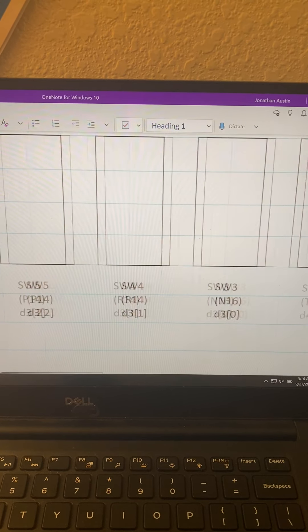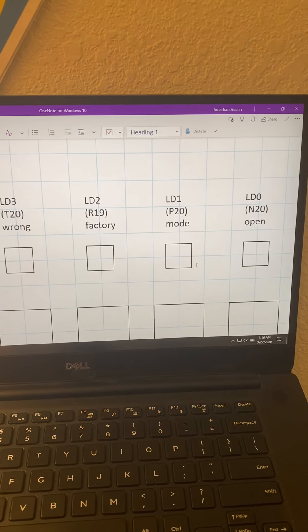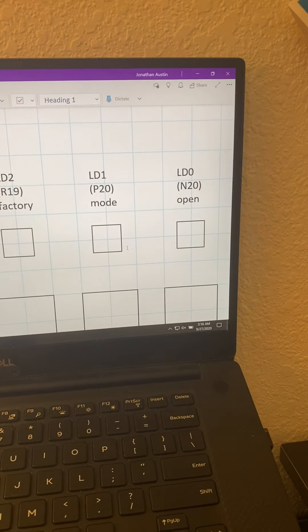The next button over is the lock button. This essentially turns off the open LED, which I'll show you in a second. So it locks the safe once it's pressed.